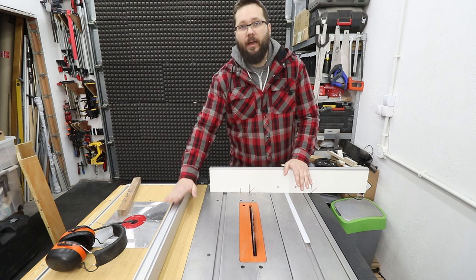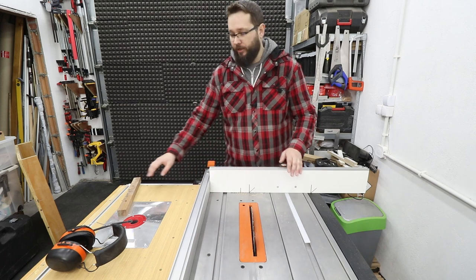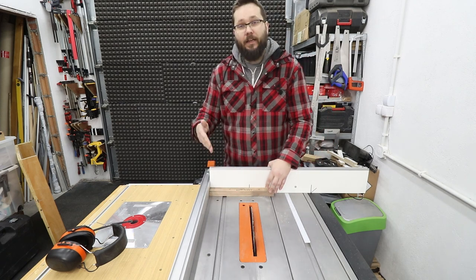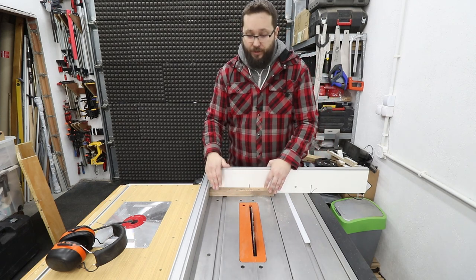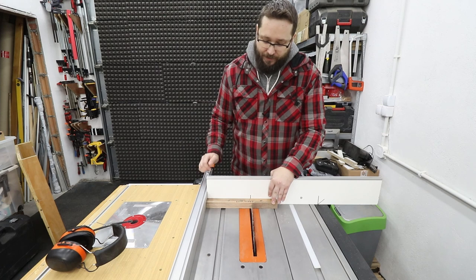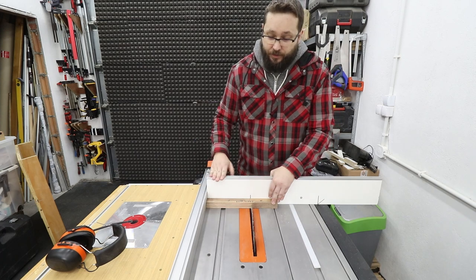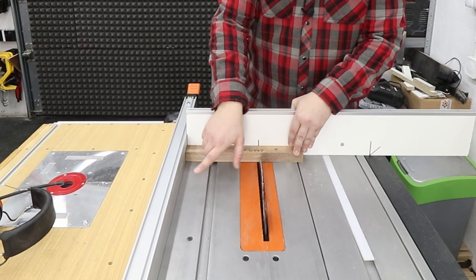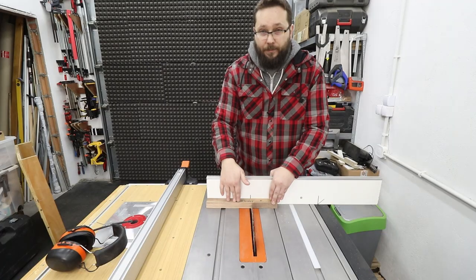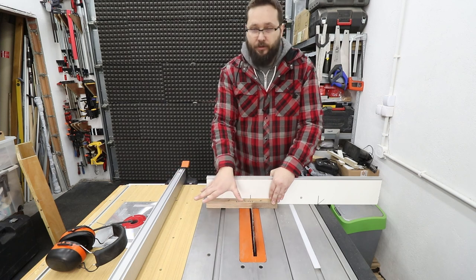Never use a fence with a mitre gauge together — you use one or the other. If you use your mitre gauge while the fence is acting as an indicator for length, the piece being cut can bind between the blade and the fence itself. Make sure the fence is away so the piece has free movement and space between the blade and the fence, so it will not bind between them.